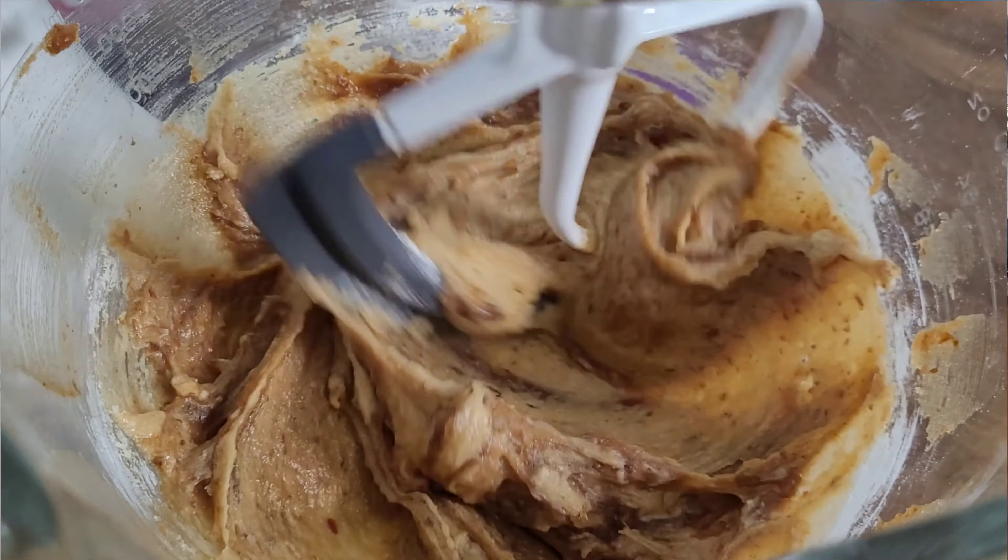Check out this video over here if you also want to try a different kind of dessert slash appetizer that includes dates and bacon and brown sugar. I'll see you next time. Bye!